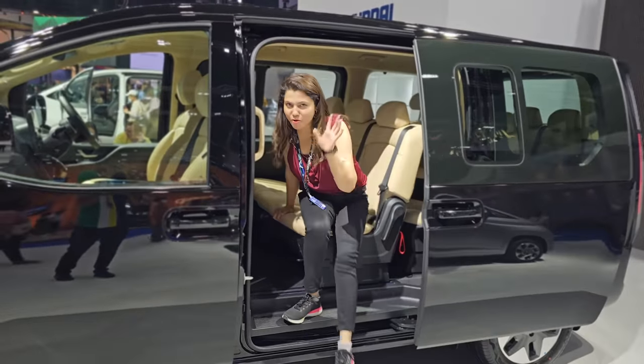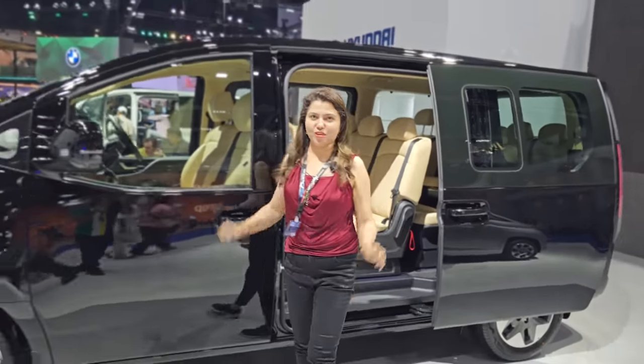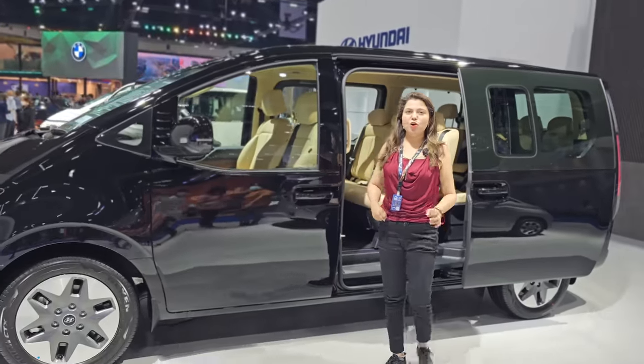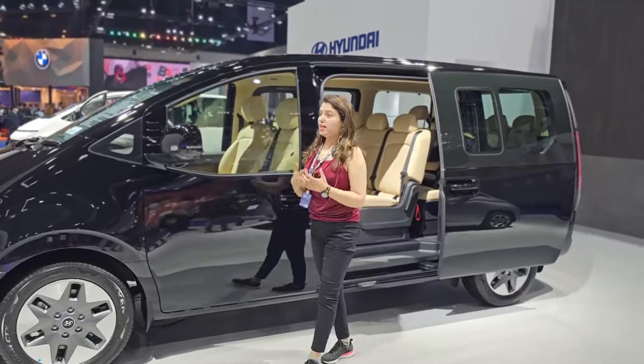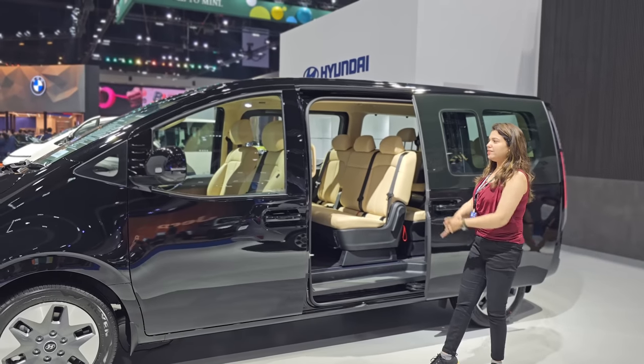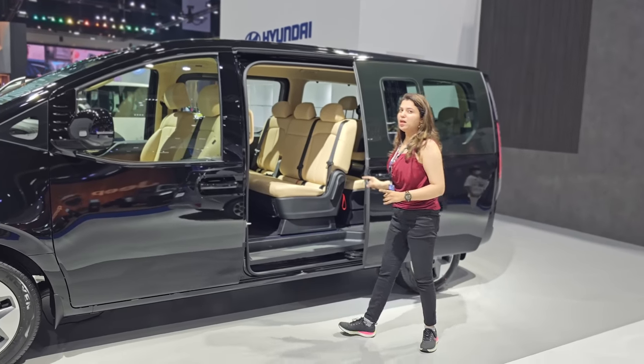Hi! How are you? Hopefully you will be very good and keep your attention very well. Today we have brought you a very amazing product of Hyundai. If we say comparison, we can do it from KIA Carnival. It is very huge, very premium and luxurious.